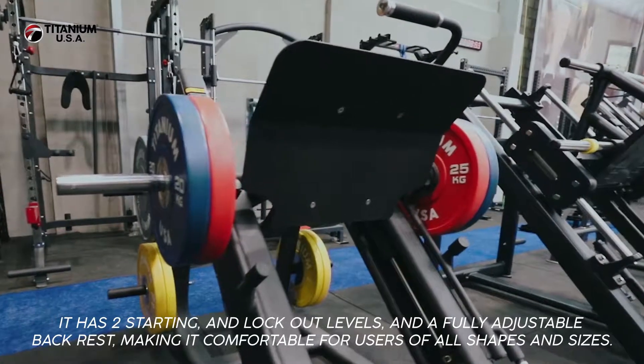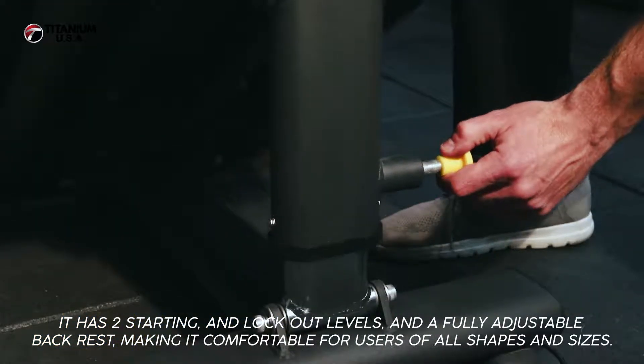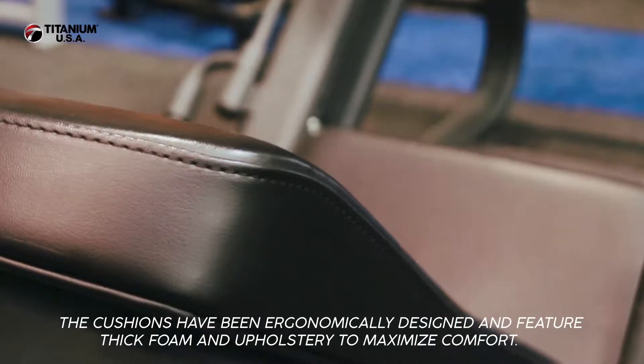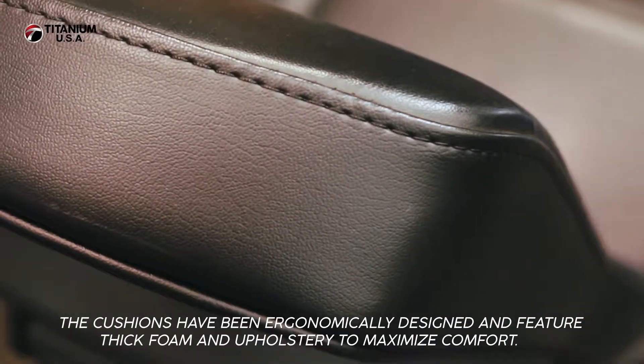It has two starting and lockout levels and a fully adjustable backrest making it comfortable for users of all shapes and sizes. The cushions have been ergonomically designed and feature thick foam and upholstery to maximize comfort.